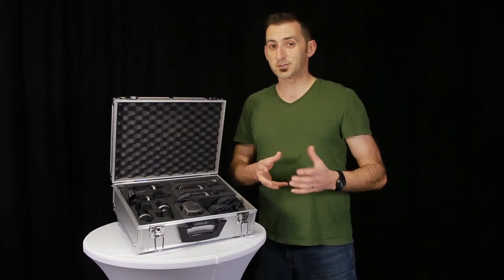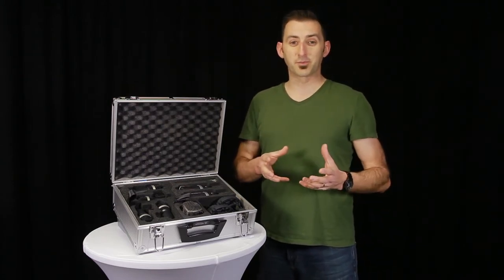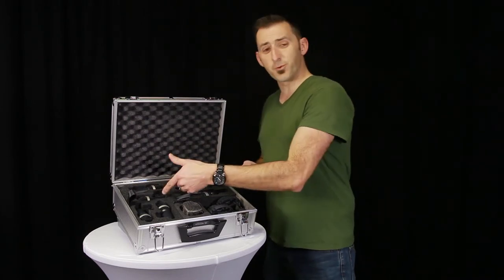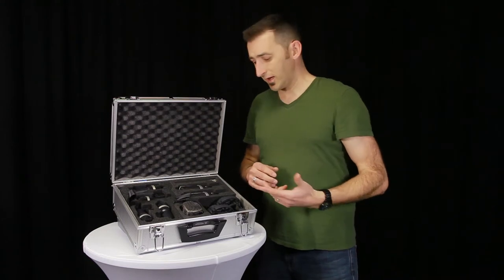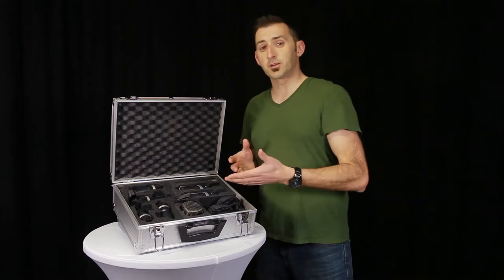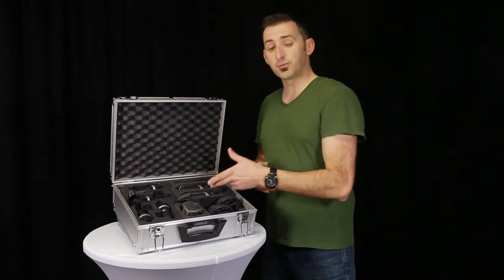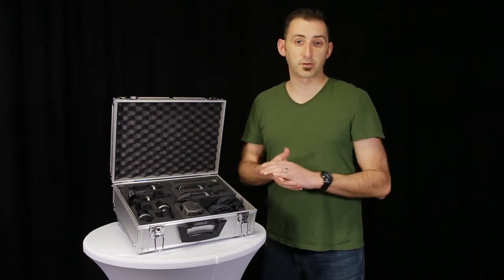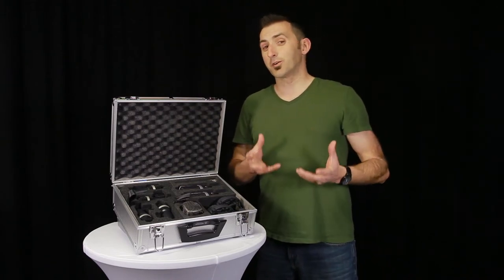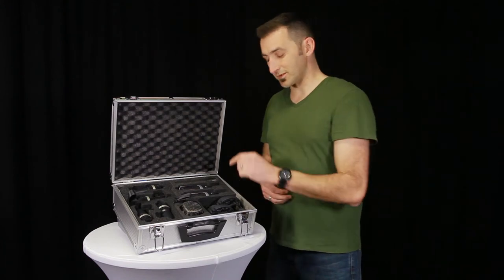Another great combo micing solution comes in handy for guitar amps. Since the sound from a guitar amp gets darker as you move closer to the edge of the speaker, it's great to use the D40 to capture one type of sound and then the C214 to capture an even fuller sound. The D40s can also be used to record brass, wind, or percussion instruments, and the C214s can be used to record acoustic pianos like grand pianos or upright pianos. You'll also want to wrap up your recording session by recording lead and background vocals with the C214.